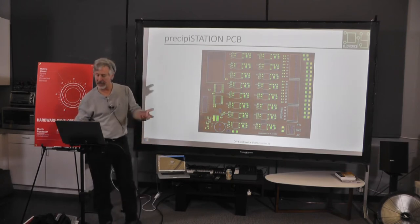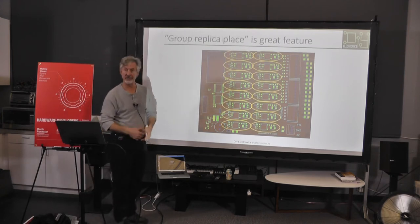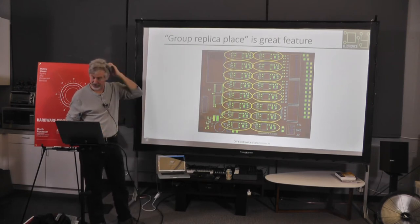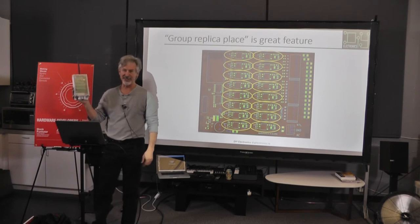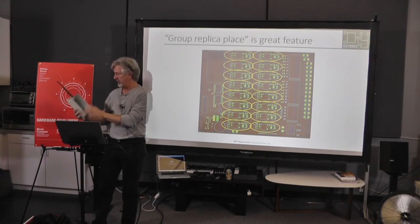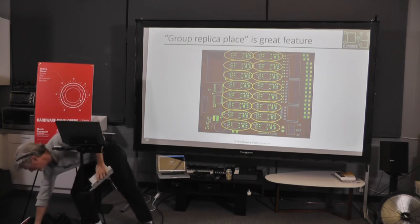This board was really not hard to design. There's a group-replicate-place feature in my layout tool — I just go bing, bing, bing, bing for all 16 stations. It came down to software more than anything else because I went with a commercial enclosure. Wi-Fi never goes as far as they say — the Particle Photon has an antenna, but it wasn't good enough where I put this. You've also got to make sure you have some way to get cables in and out. The enclosure is clear so you can see which LEDs are on.